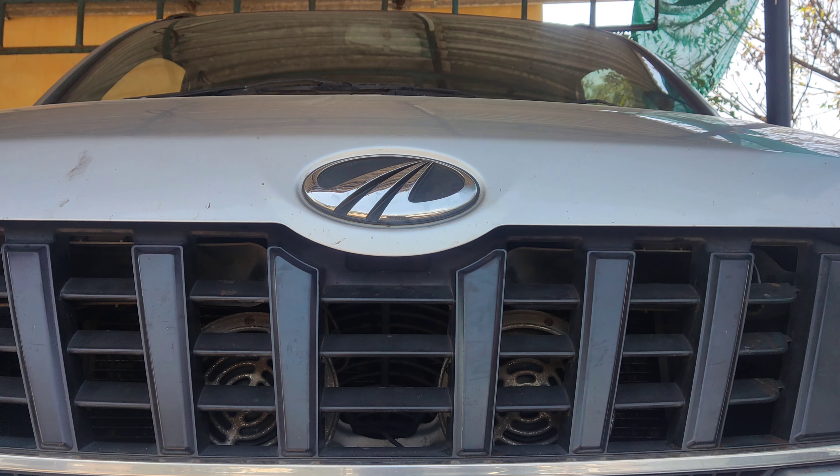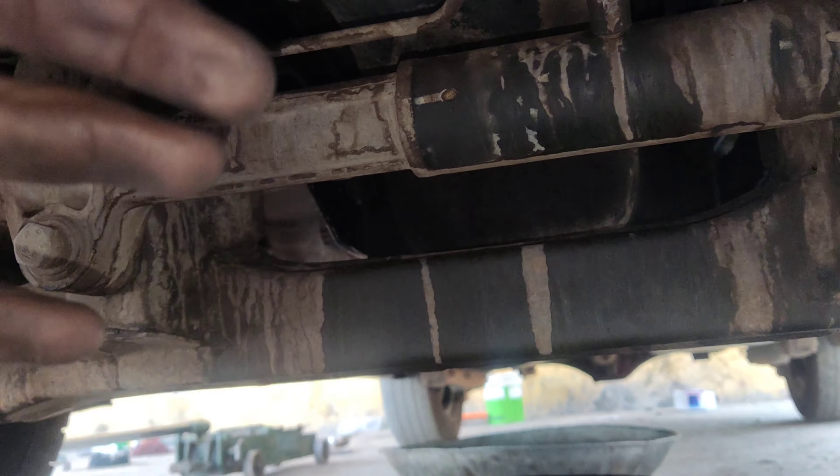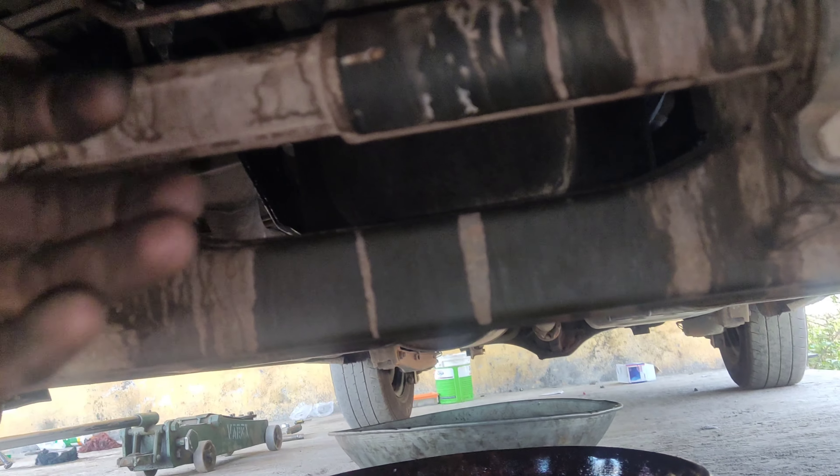Friends, this is Mahindra Xylo. This is a D4 model. This is a 2017 model. This is a coolant leak.